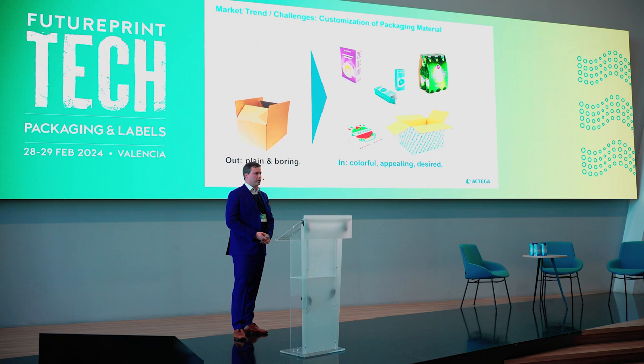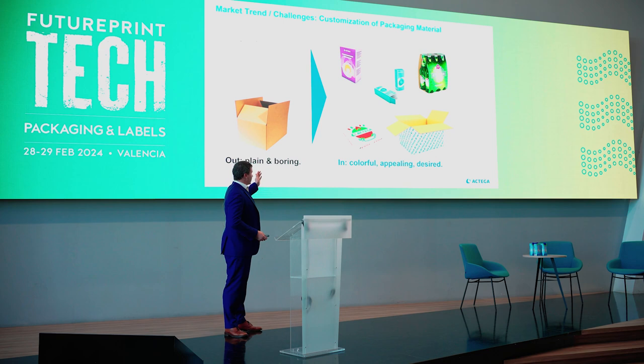I'm working in the R&D of Actega Terra. I'm a chemist and I'm working on the topic of primers — one of my projects since 2017 — and I would like to talk about the developments we have done in the past.